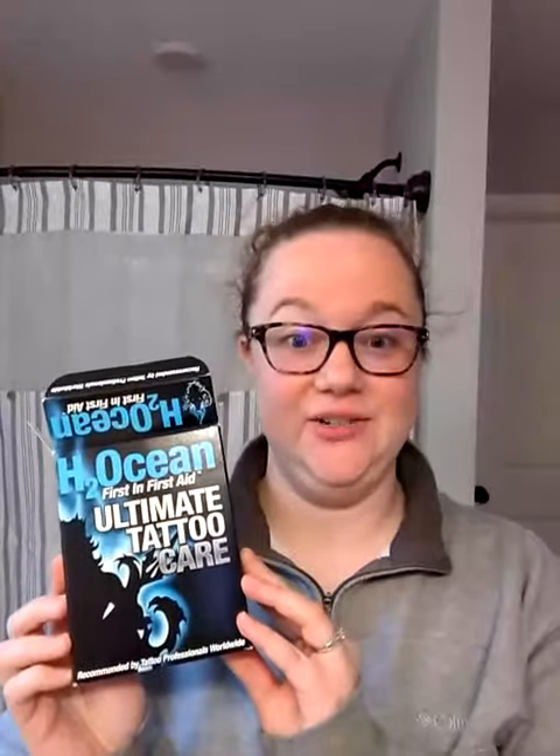Hi, I'm Kaitlyn and I am reviewing the Ultimate Tattoo Care Kit. So it comes in a nice little box, comes with a cute little instruction card that's water resistant so you don't have to worry about messing it up when you leave it on your sink.